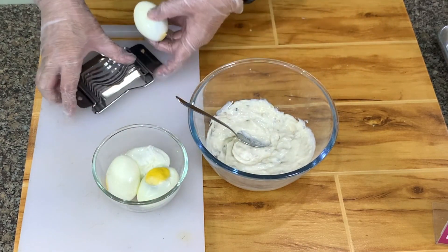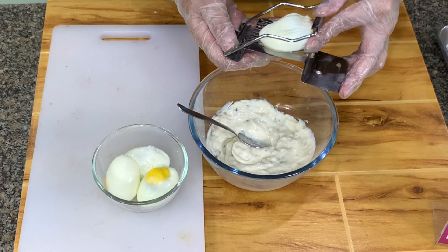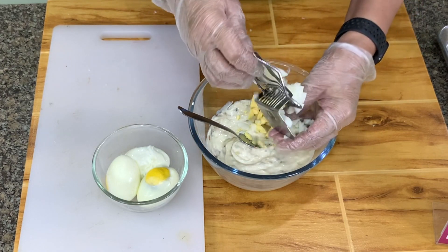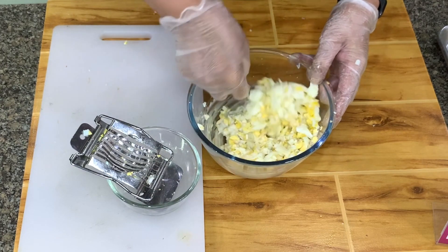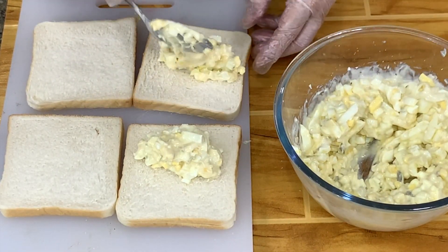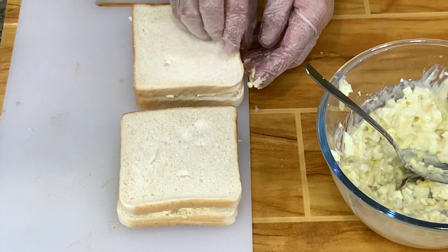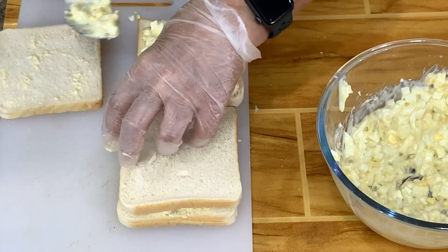This is how I chop my eggs — I put it in an egg slicer, like this. There is our egg sandwich filling. So here, cover. By the way, it's up to you if you want to put more filling. If you want to take a nice picture, then you should have more filling.